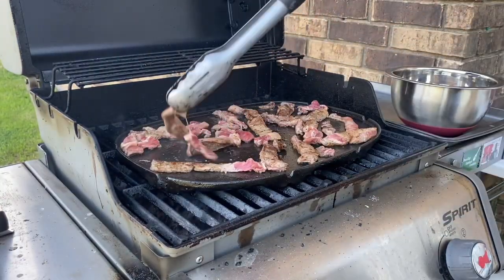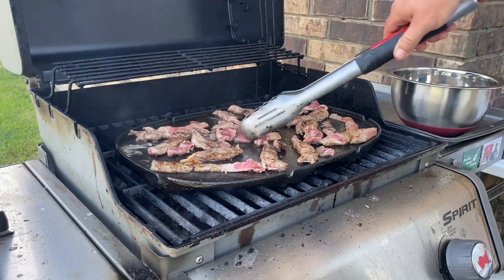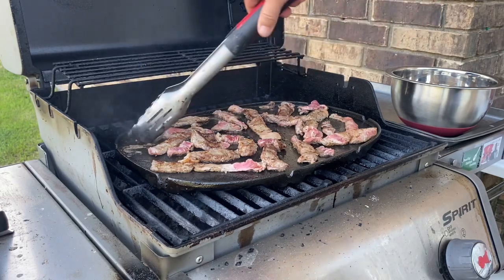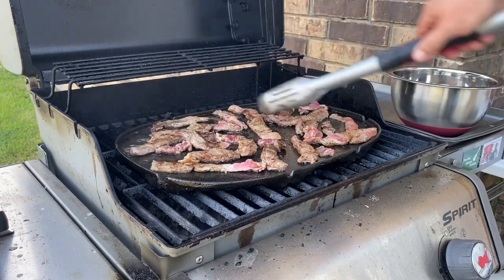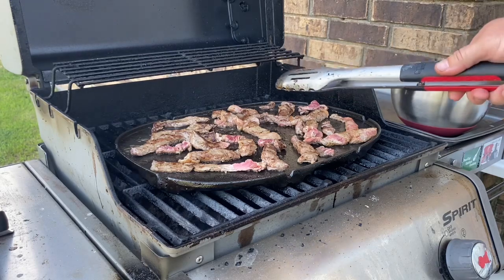You might be asking, what are you doing to a good steak? When I first saw this, I asked the same thing. But this is another recipe I found on Facebook — I don't remember the fellow's name, but Alabama is in his title. He did this and I'm telling you, his sandwich looked amazing, so we're going to try to duplicate it here.